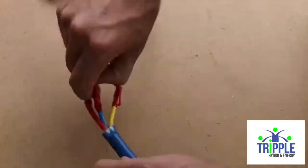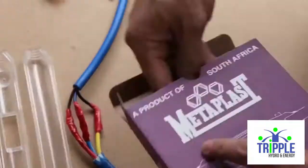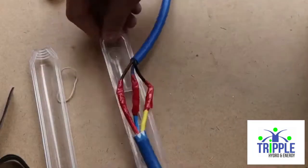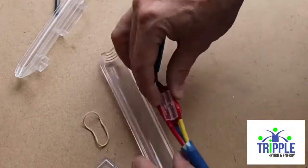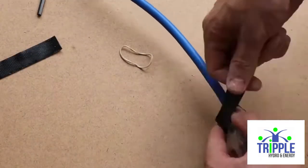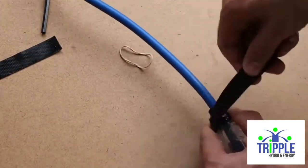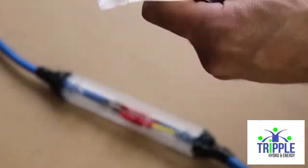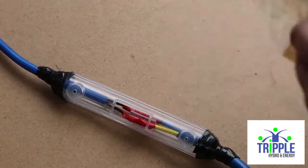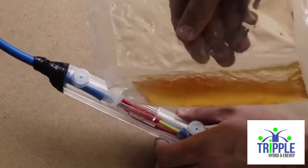Take your cable joint kit and follow the instructions inside. Basically, you put your cable inside the plastic container, tie the ends with the rubber tape provided, mix the resin and pour it into the plastic container, close the lid, tape it up, and wait 90 minutes before submerging into water.